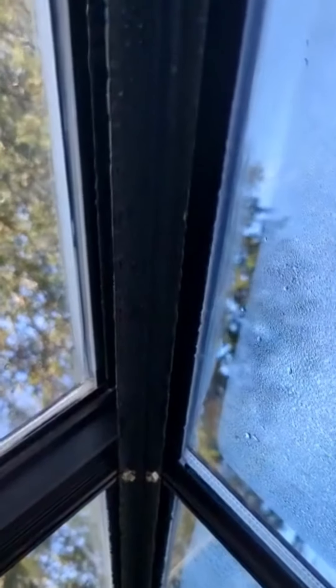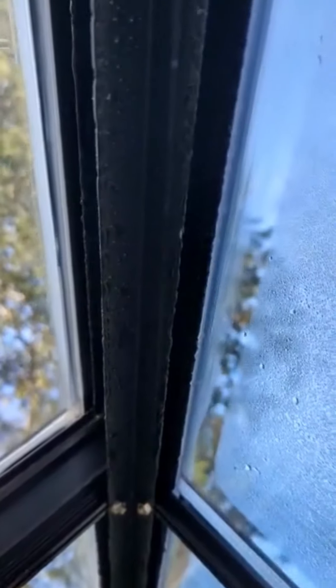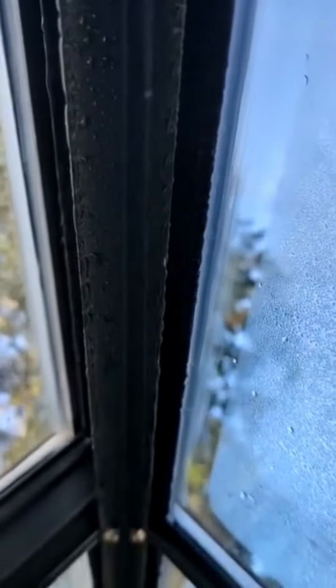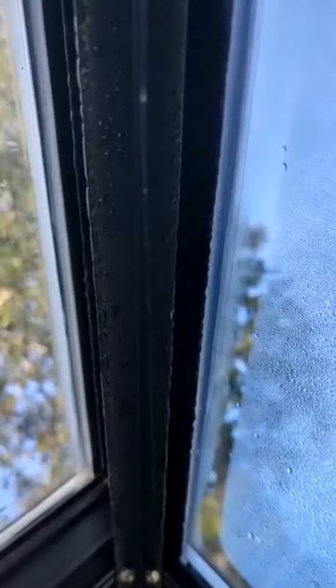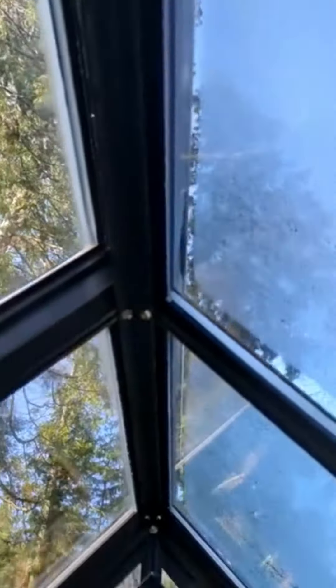I'm at a greenhouse where a customer said they noticed some leaks in their roof. If you notice, there's quite a bit of condensation in the peak, and when it rains it creates a little vibration and all this water starts dripping — so it's not actually leaking, it's just condensation buildup. Look down here, you can see it all down here as well.